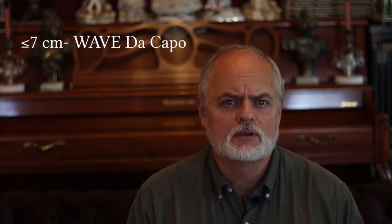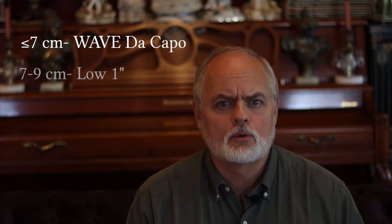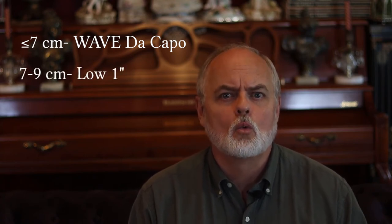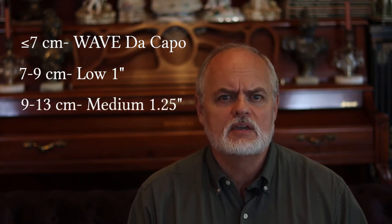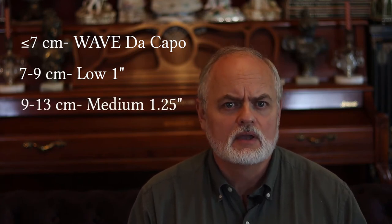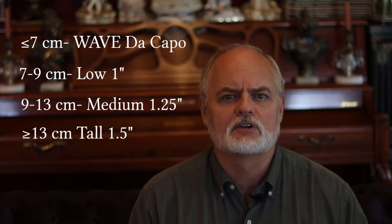If that measurement is 7 cm or less, the player will probably go for the ultra-low de Capo model. 7–9 cm will probably go for the low 1 inch height. 9–13 cm probably for the medium 1.25 inch height, and 13 cm and above, the tall 1.5 inch height.